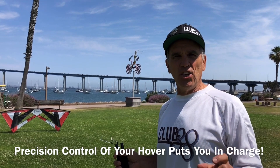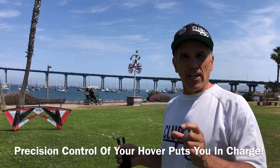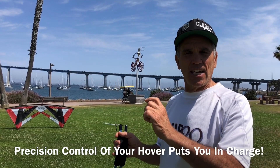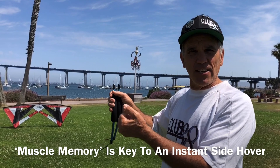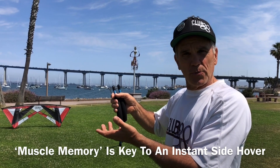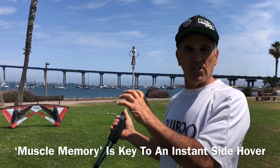For precision flying, you need to be able to instantly move to that side hover and hold it. The best way to do that is jump off the ground, go into that side hover, and feel that position, then come back down. Then do it to the other side, feel that position. When you switch from side hover to side hover, you should already have a feel for that position you're shooting for.